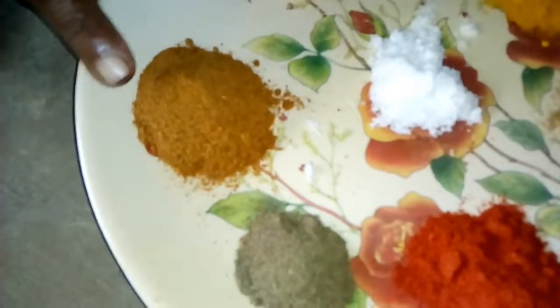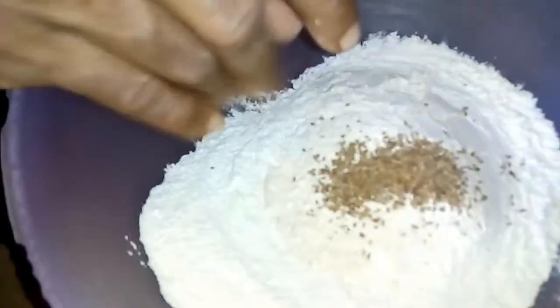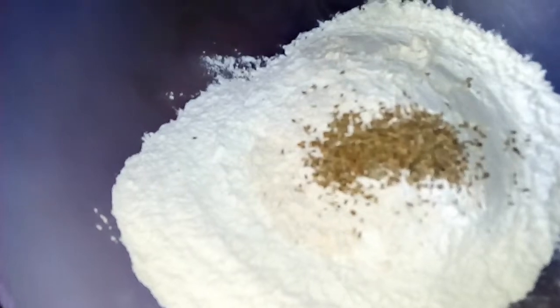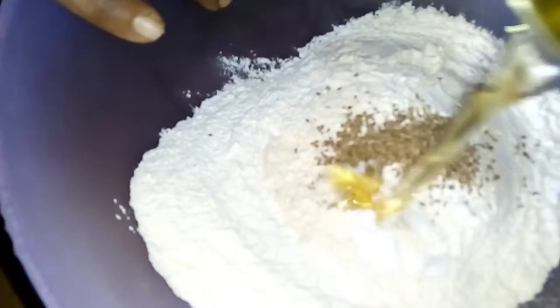1.5cc Maldi 1 tbsp, Mancha 1 tbsp, Inji Pundu 1 tbsp, Garama Sala 1 tbsp, Pepper Pudi 1 tbsp, Mewa Thul 1 tbsp, 50ml. Maldi 1 tbsp.